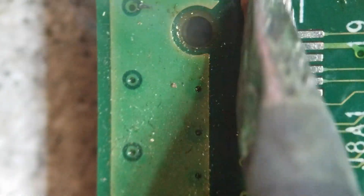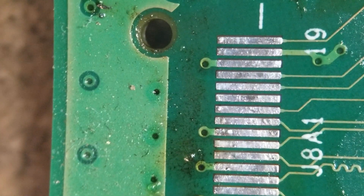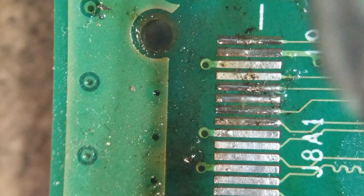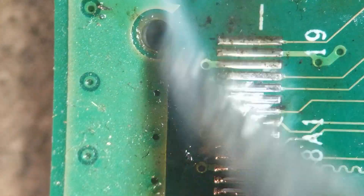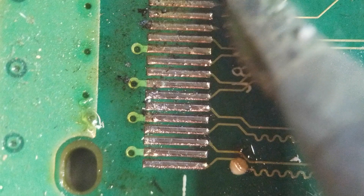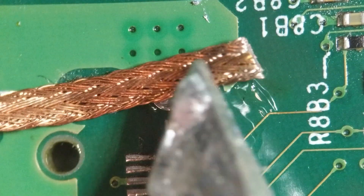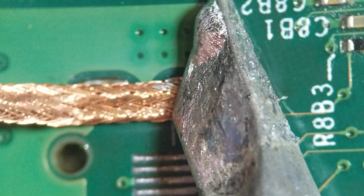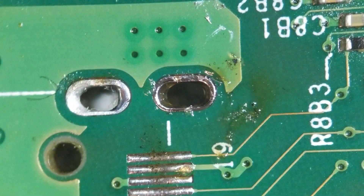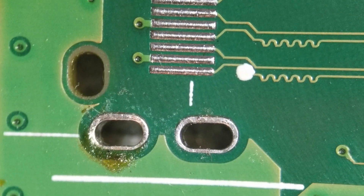Clean off all that old lead-free solder. And then I'm going to flow some nice leaded solder here onto these pads. Let's see if I can get it to wick out. It actually worked - yeah! That never happens. That's actually some decent flux then in this solder braiding here.